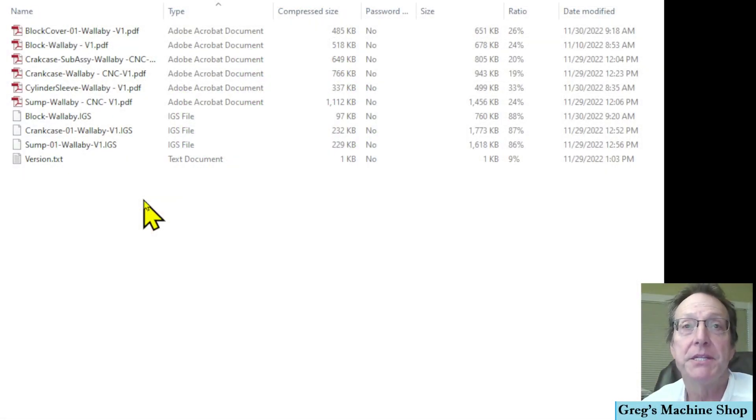I also wanted to show you inside the CNC crankcase and sump zip file. In addition to the PDF drawings there are also three IGES files — one for the block, one for the crankcase, and one for the sump. These are used in our CAM program for creating the tool paths for our CNC machine.